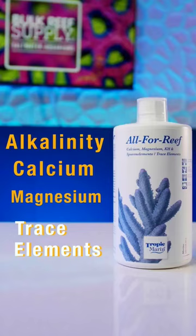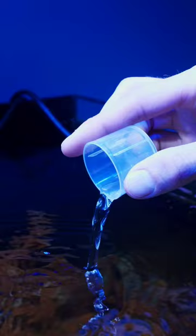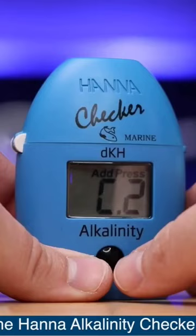Not only are you measuring and dosing just one additive, but you can keep track of how much you need to dose by testing just one parameter: alkalinity.